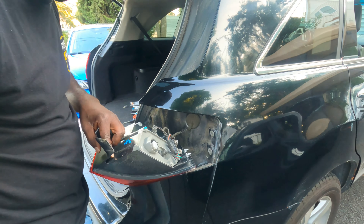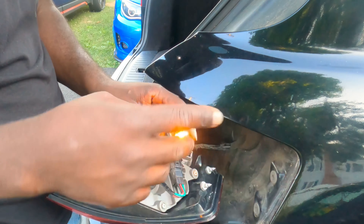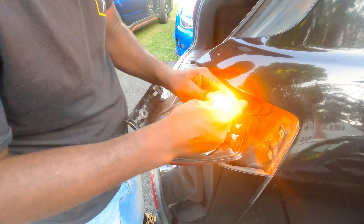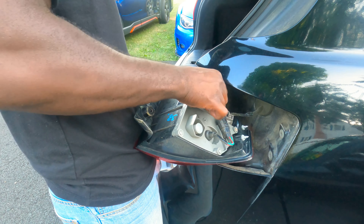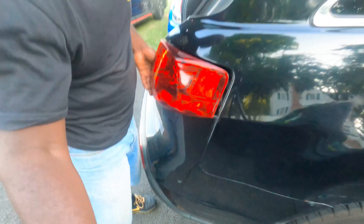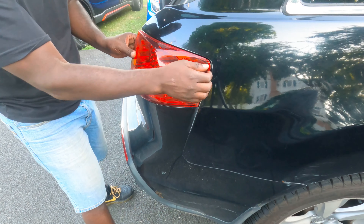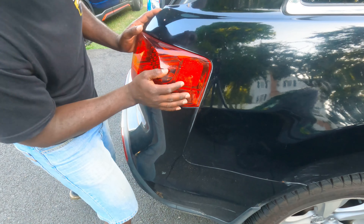Okay, flip it over — this is the turn signal. Twist. Here's the bulb; take it out — oh, hot hot hot! Okay, LED one — there you go — and then just push it back in. Okay, that's done. Now we can push the light back in here; make sure the holes line up. Hold on, push it — it's now lined up. There we go.